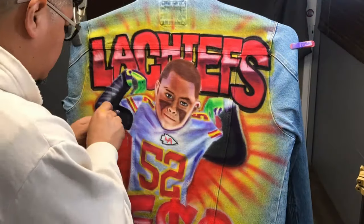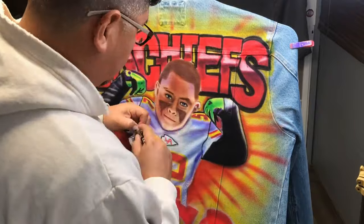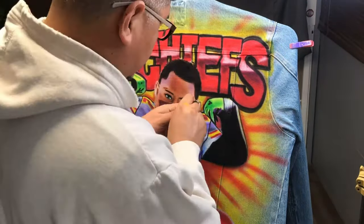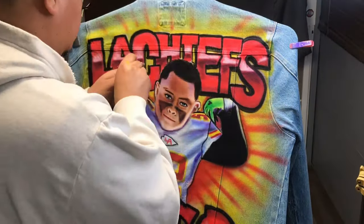Alright guys, we're coming to the end. Let me know what you guys think of this jacket — I think it came out pretty nice. It's really colorful and of course the client enjoyed their jacket. I like the way the shadows look, so let me know what you guys think in the comments below.